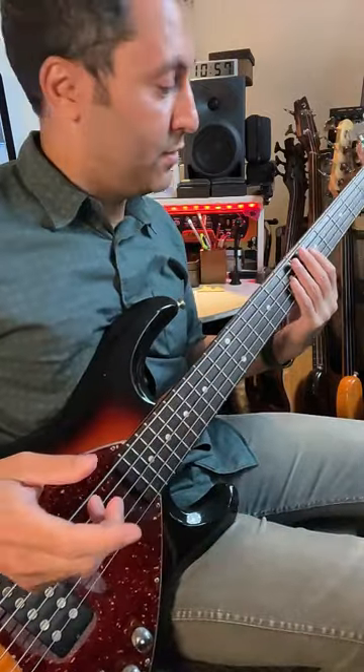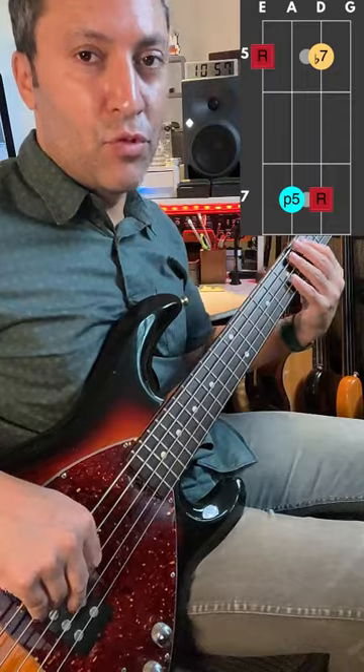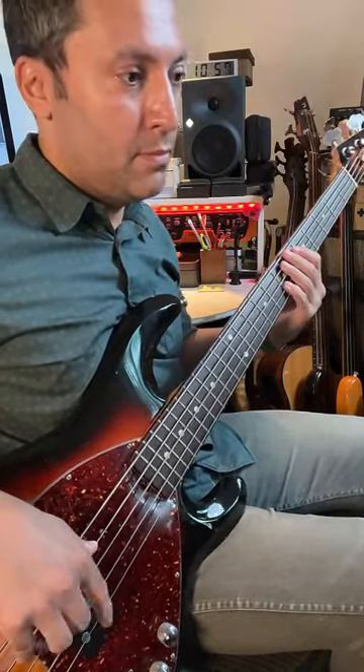These are funk triplets. I've just got an A here — I'm just playing root, 5, flat 7, octave. Starting on the octave, bit of swing.